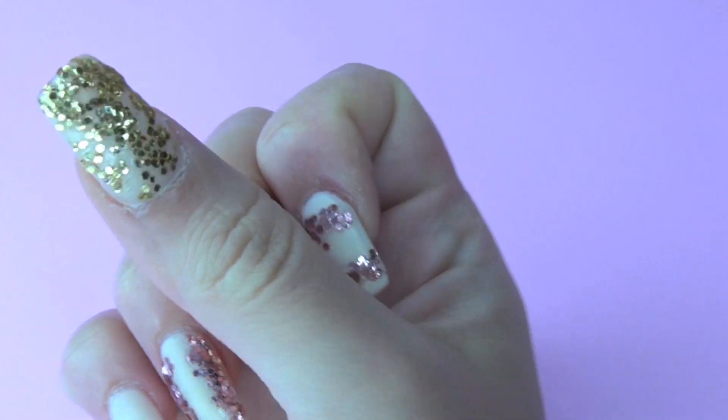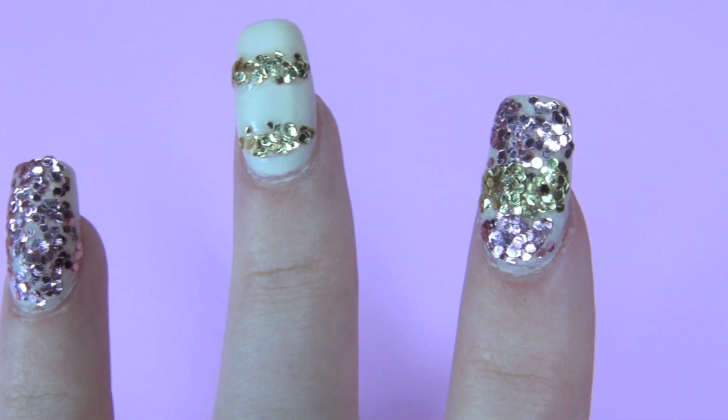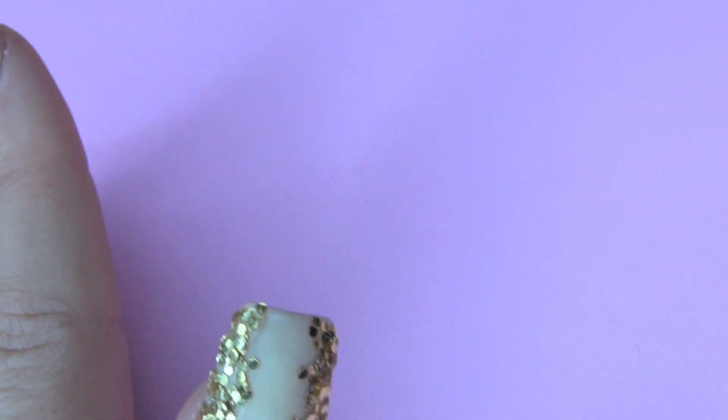Tell me which nail design you liked most. I literally did anything and everything that came to mind. Anyway I hope you guys enjoyed this. I love you, bye!